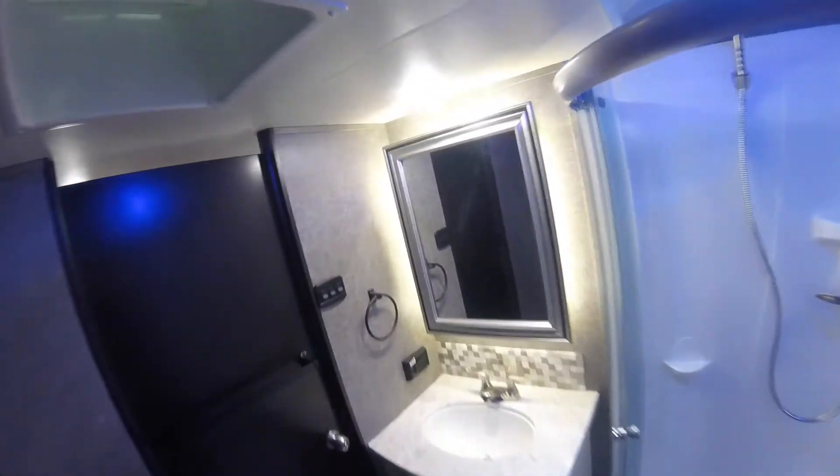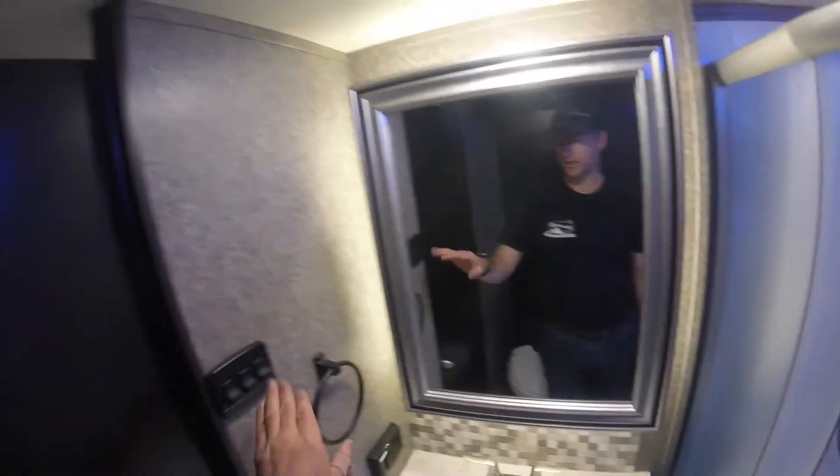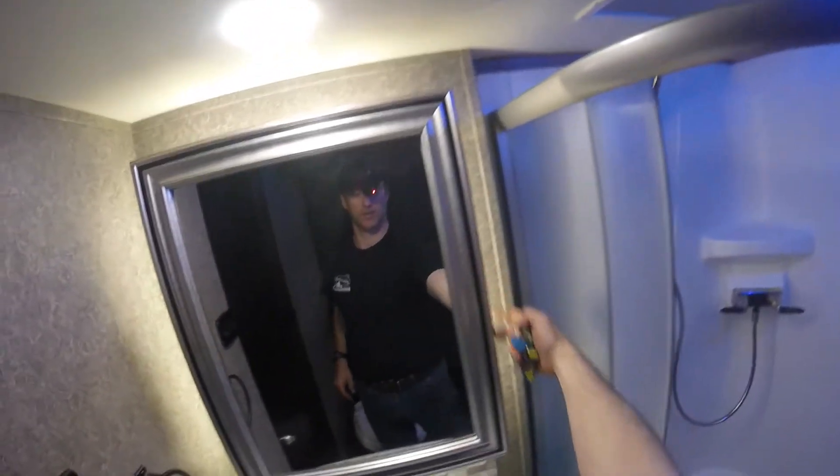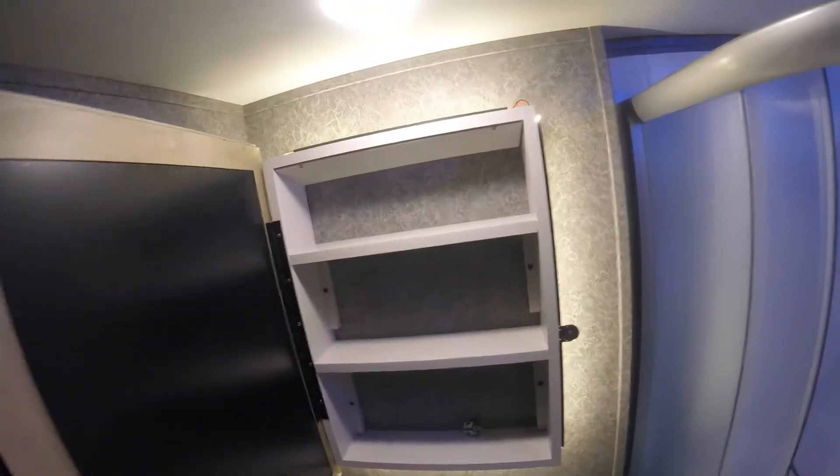Moving on into the bathroom, which you will note you can close from both directions. In here we have your GFCI plug, all your switches for light, light, and the light behind the cabinet. You'll also note you have a medicine cabinet here.